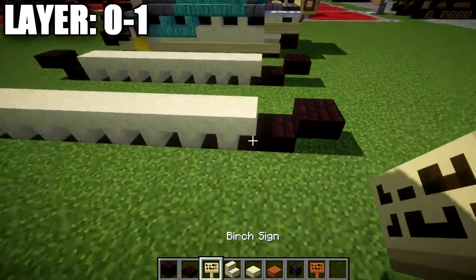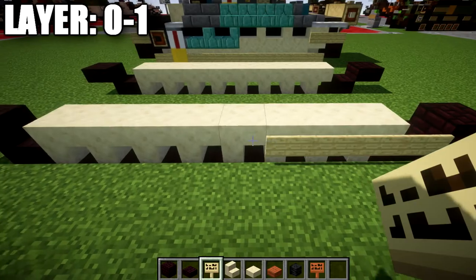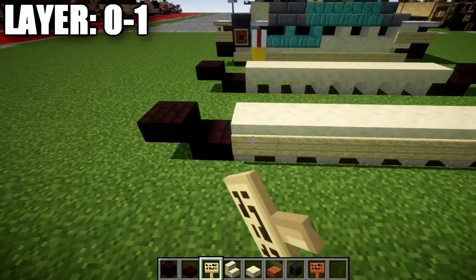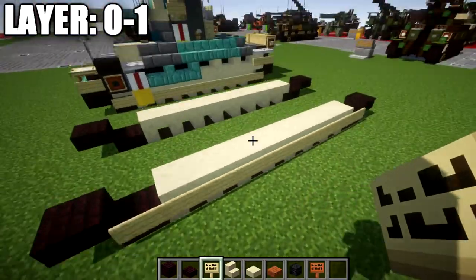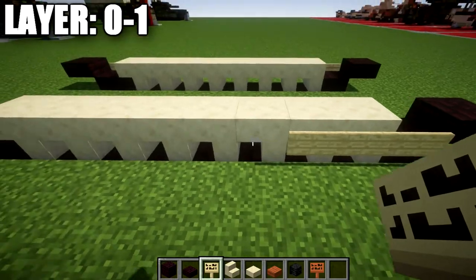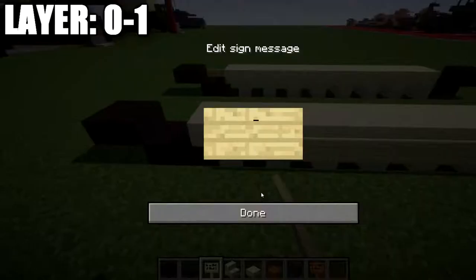With that done, we take birchwood signs and run them all the way along the side of the sandstone stairs and the narrow brick slabs — a simple addition — going all the way around and down the sides on both sides.